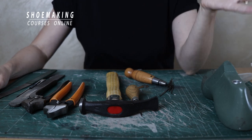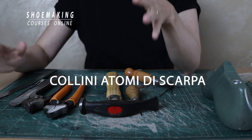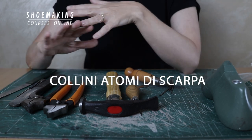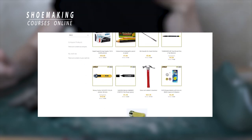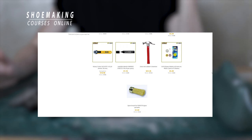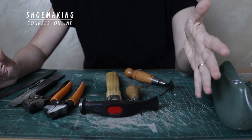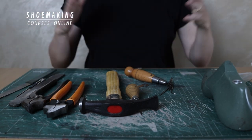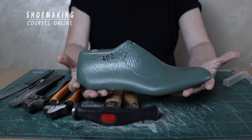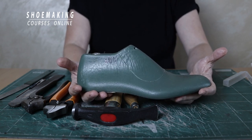Another good online store where you can buy tools and materials is Callini Shop. This is a large Italian shop where you can find everything for shoemaking — they even sell some machinery. You can find tools, materials, and also color products for leather.